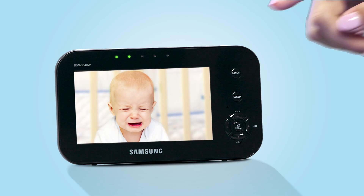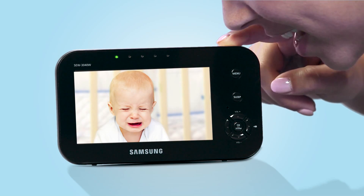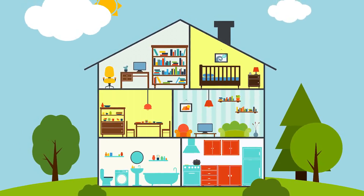The camera and monitor's built-in mics and speakers let you hear your little one call and tell baby you're close by. Samsung's SimpleView grows with your family to support up to four cameras.